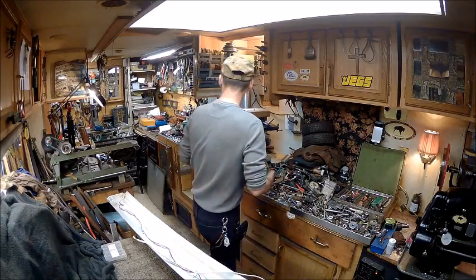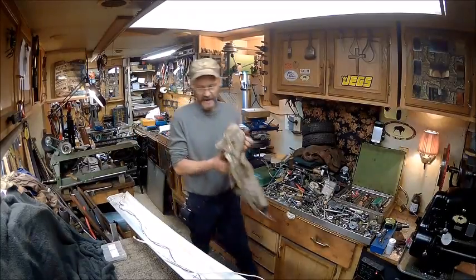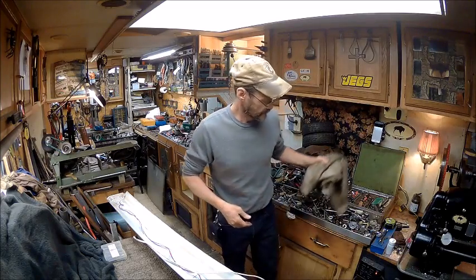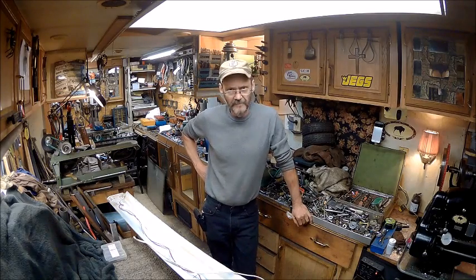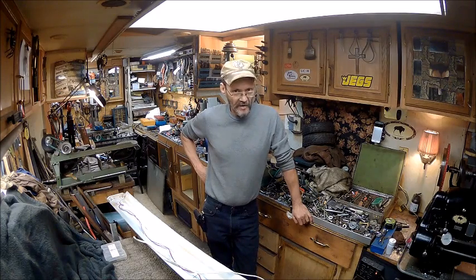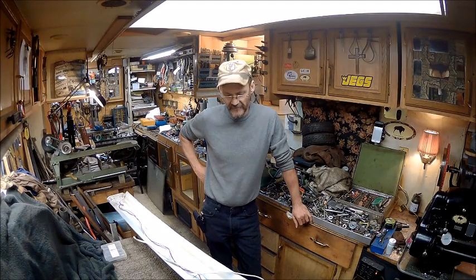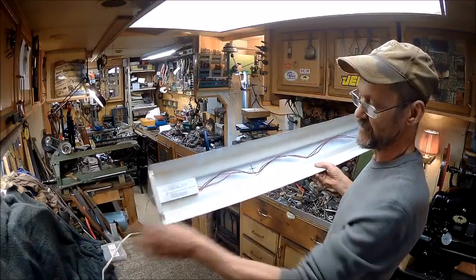I bought the first one, and about two months later this started flickering and it wouldn't stop. I unplugged it — thought maybe I need to reset it or something. I knew I was wasting my time. I plugged it back up and it was still flickering. Then there would be times you'd turn it off and turn it back on and it wouldn't even come on at all.